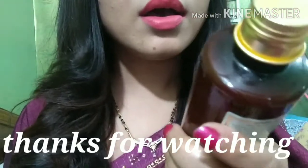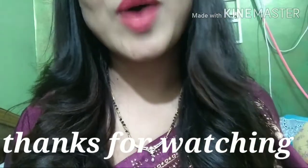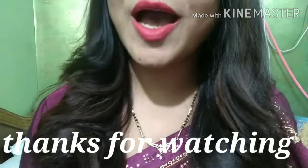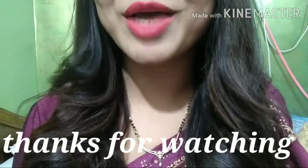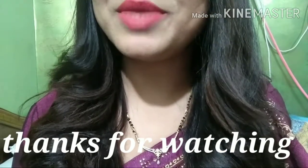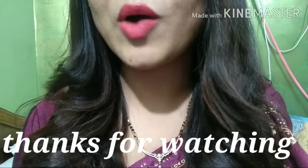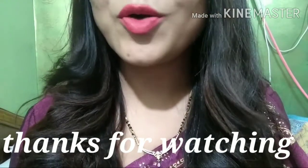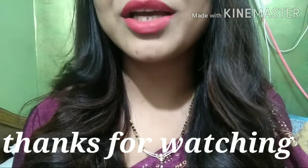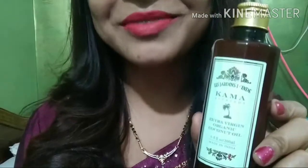I highly recommend that you definitely try Kama Ayurveda Extra Virgin Organic Coconut Oil – you will not regret it at all. Please do try it and comment to let me know how you liked this video. If you liked it, please like, comment, share, and subscribe to my channel Naira Beauty Diary and hit the bell icon so you get notified first. See you in the next video – take care and bye, you must try this!